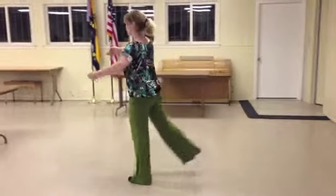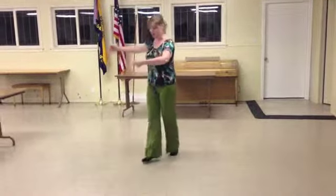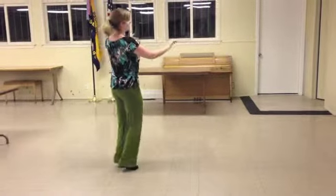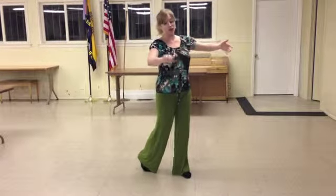So again: triple step, walk, walk, triple step, rock, step. The girl's part is the actual opposite. If I start with the triple step, I'm going to start turning to the right — triple step — and I'm going to take two walks forward. Walk, walk, and then again continuing to turn right.